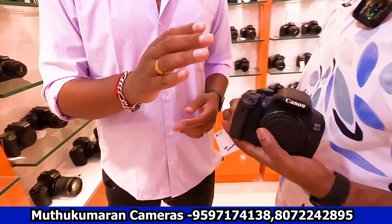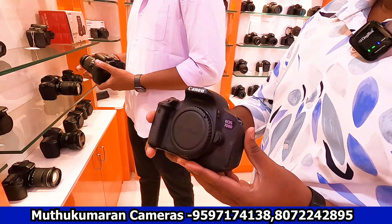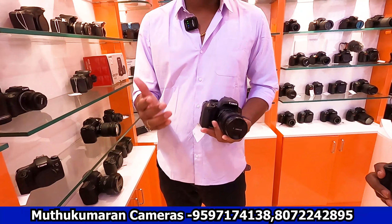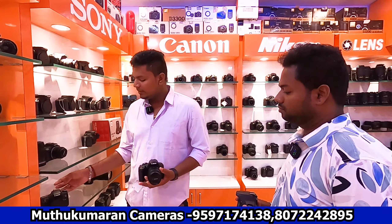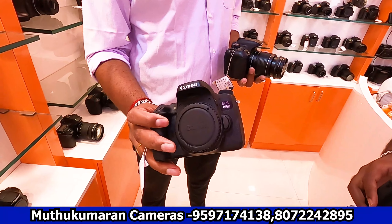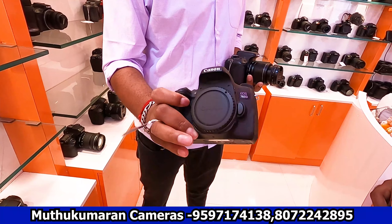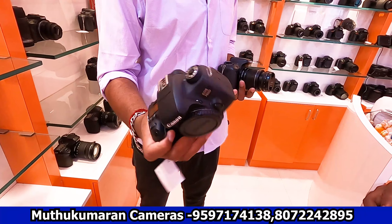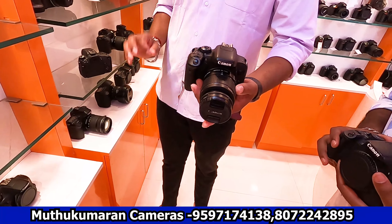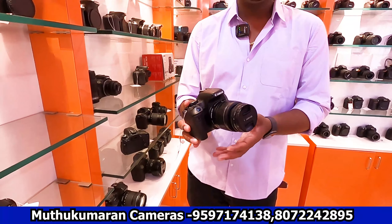The 700D is priced at 26,000–28,000. It has a small scratch but is otherwise clear. It has touch display, flip option, and Wi-Fi. For a semi-professional range, consider the 760D at around 40,000, which has an ISO change display and is in neat condition. Grade C is 35,000; Grade A is 40,000. It's great for short films with 45 focus points.